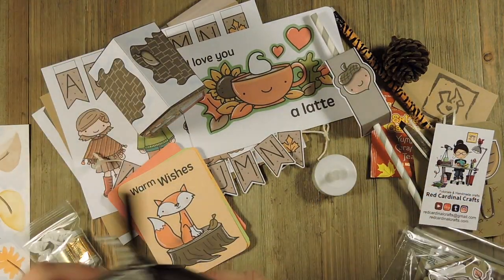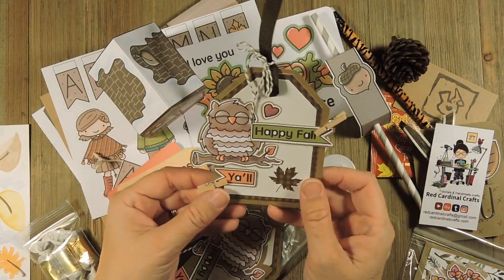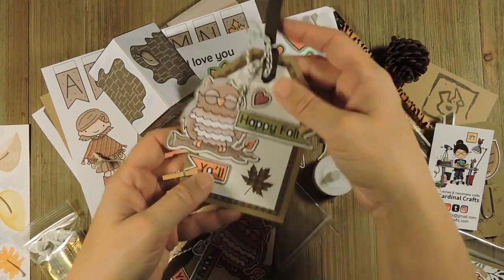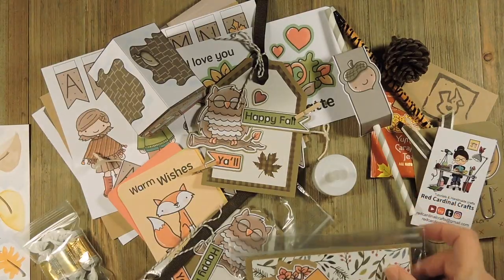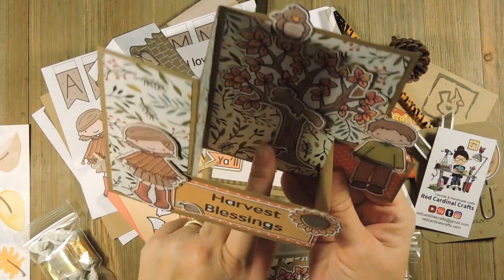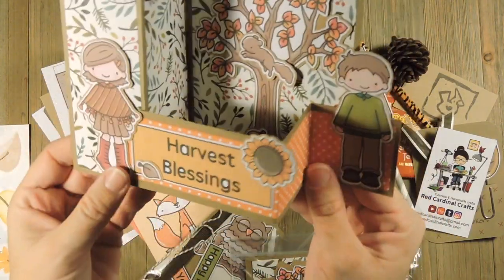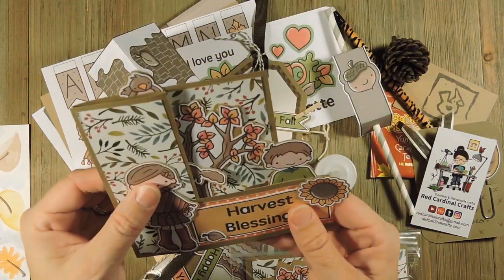And then we had the card kit. So this is what your kit looks like, and then when you put it together it looks like this — it's a little owl and it says 'happy fall, y'all.' In the tutorial I'll show you how to make that. And then you get your card kit — it opens up and it's a tree with little falling leaves, a little squirrel in the tree, a bird, a little boy and girl, and it says 'harvest blessings.' So that's your little card kit.